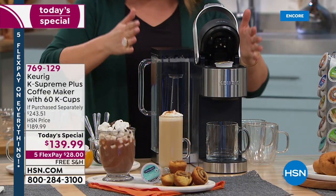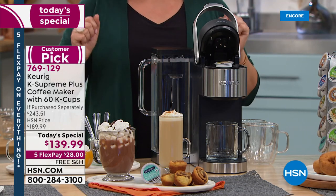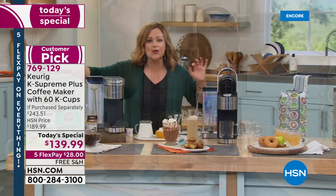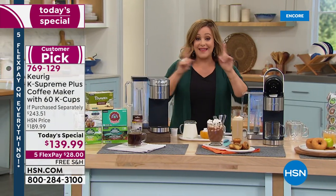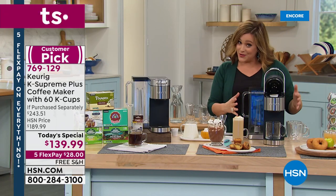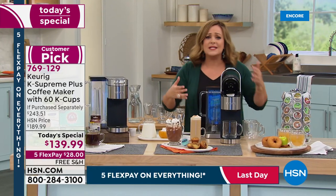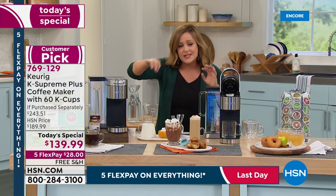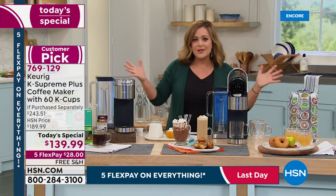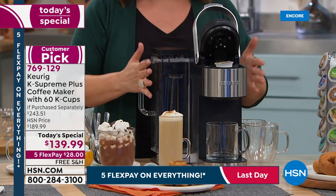Keep in mind this machine alone on the Keurig website is typically $189.99 — we dropped it $50 and threw in $53 worth of bonuses. It's a mega configuration and the last today's special we'll be doing for the rest of the year. If you have a coffee drinker in your life who's busy and doesn't have time to french press or percolate, this is the ultimate gift.